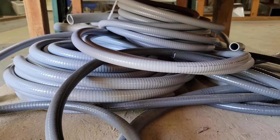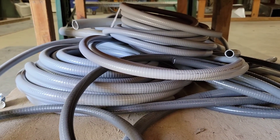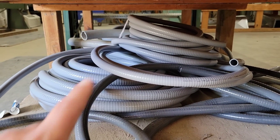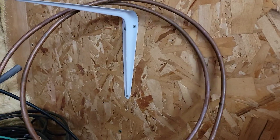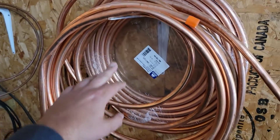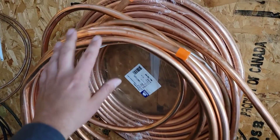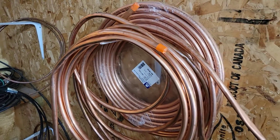Liquid tight flexible conduit — if you're installing a condenser and need a new whip, you may need some conduit. Sizes include half-inch, three-quarter, one inch, and inch and a half. You may also need to stock copper: three-eighths, half-inch, three-quarter, and seven-eighths — especially if you're installing new split systems with new line sets.